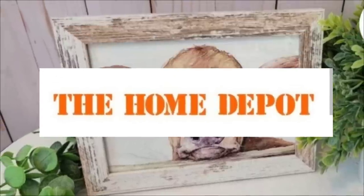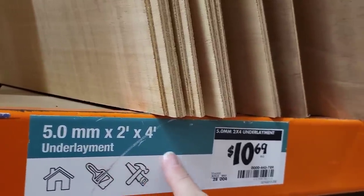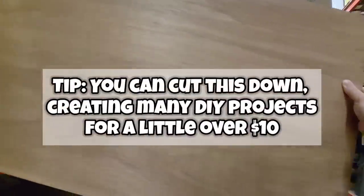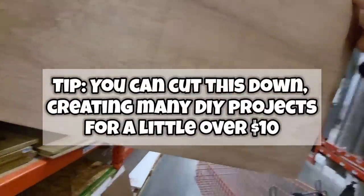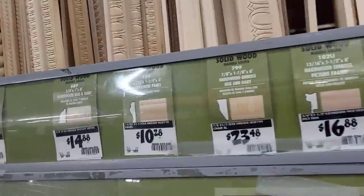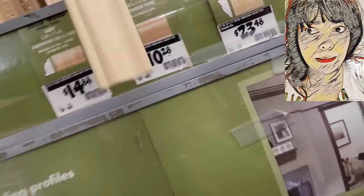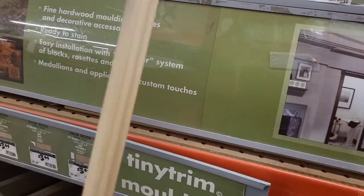We're going to take a trip to Home Depot because we're going to build our own everything. We're going to pick up some underlayment for $10.69 — look how big this piece is — we're going to cut it down to size. We also have to grab some trim, and the cost of wood is a little ridiculous these days.